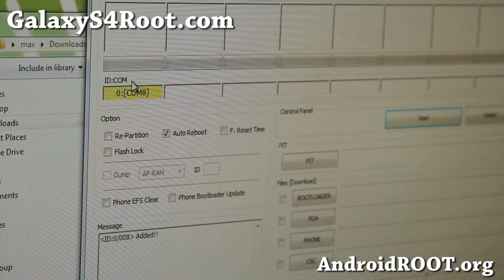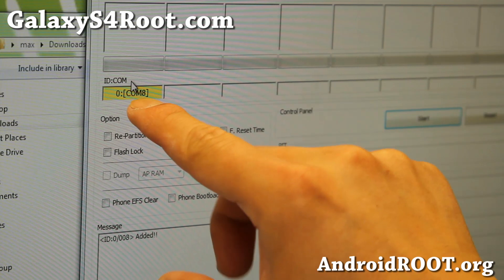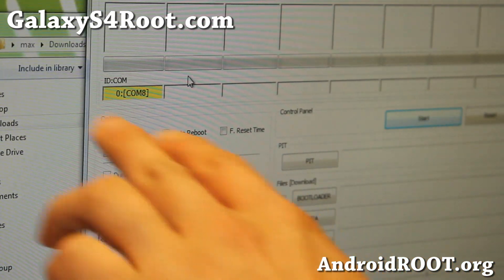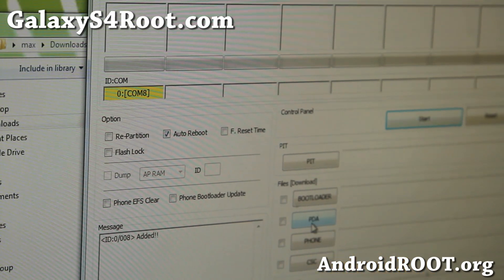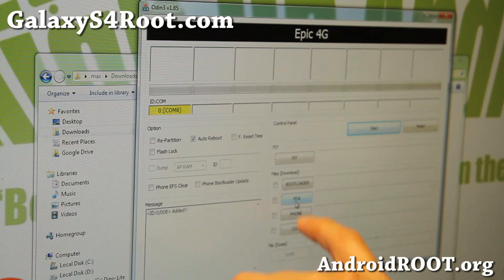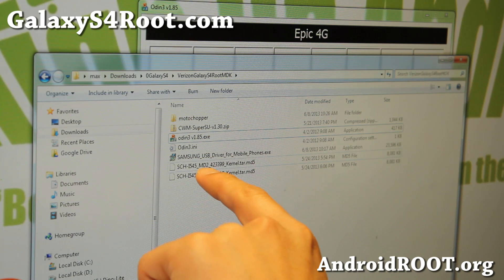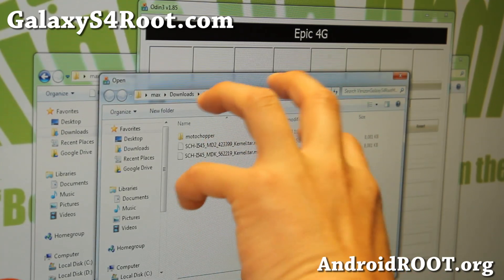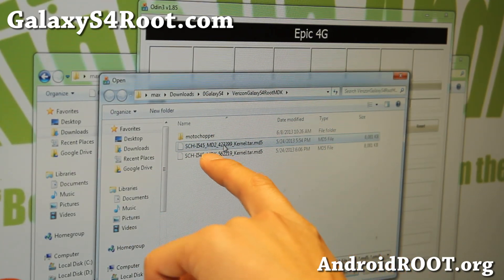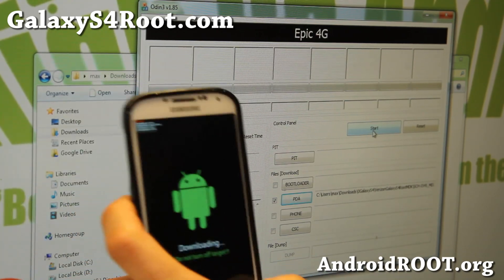If for some reason you don't see the yellow sign, try plugging into another USB port. If that doesn't work, try rebooting your computer — you will eventually be able to get this. Once you can see the yellow highlight sign, go ahead and choose PDA. Don't touch anything else; you can mess up your phone really badly. Click the PDA button, navigate to the directory where you have all the files, choose the MD2 kernel file, hit open, and then hit start.